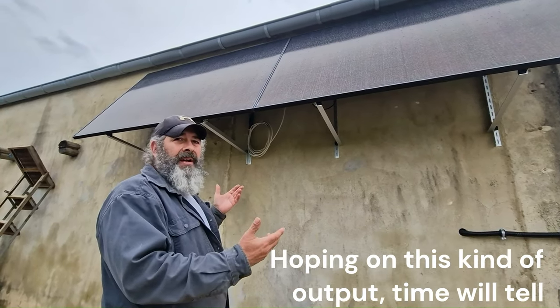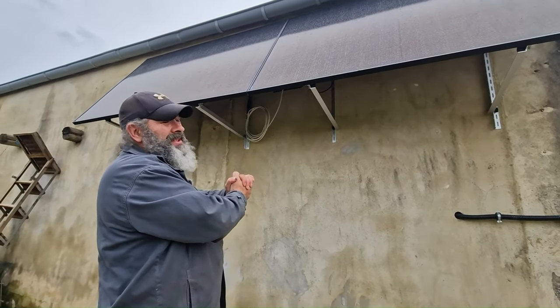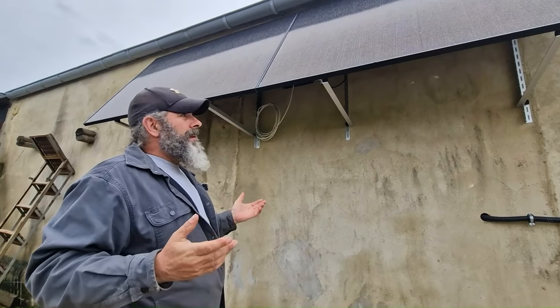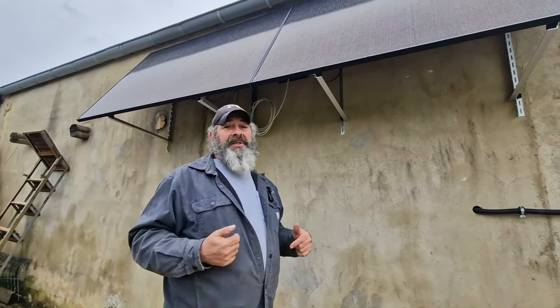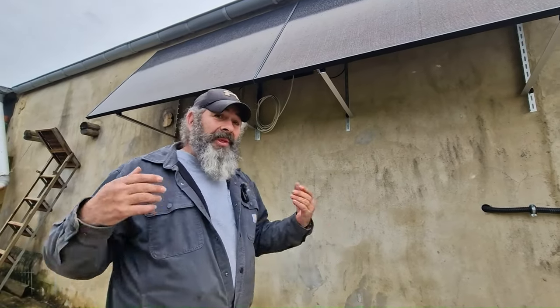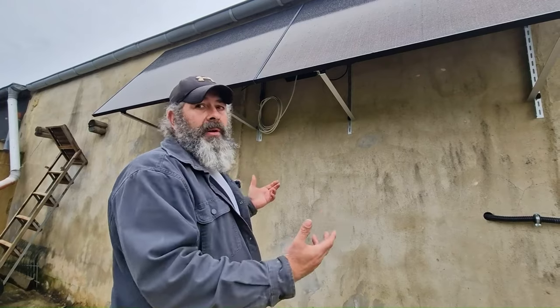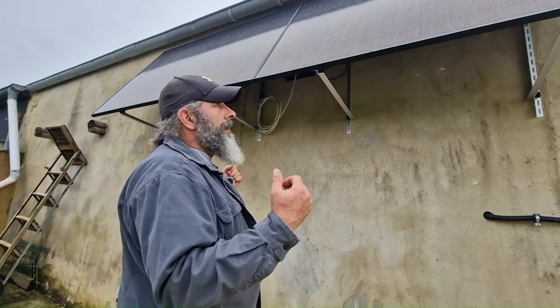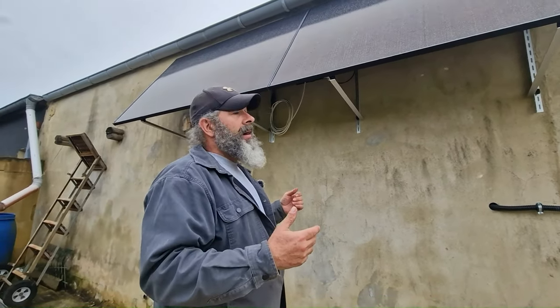At 12 euro a month the system will pay itself off in about 15 months. After that, all the electricity is essentially free — I've already paid for it. The system cost 360 euro total. It's a no-brainer — if I can do this just by looking things up online, picking components, and mounting them on a wall, pretty much anybody can. Every watt we produce is a watt they're not burning oil for — it's clean, green energy.